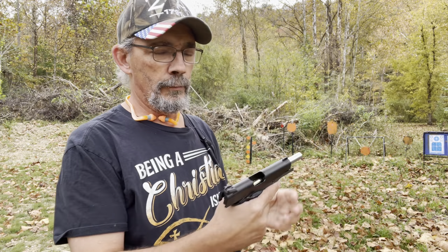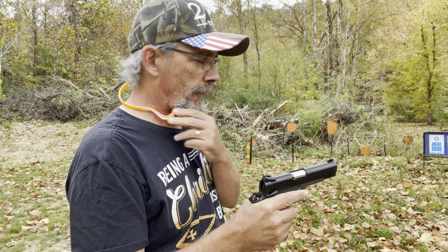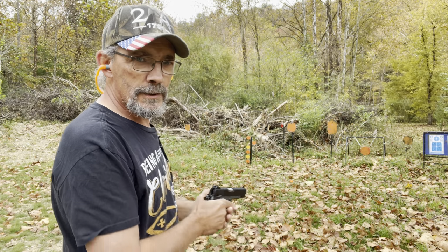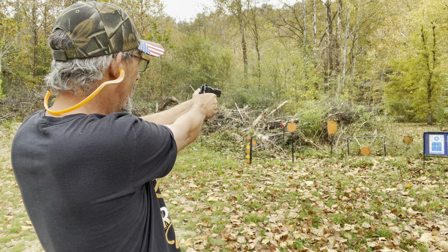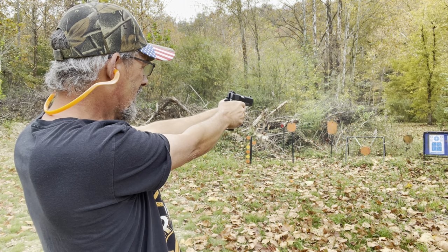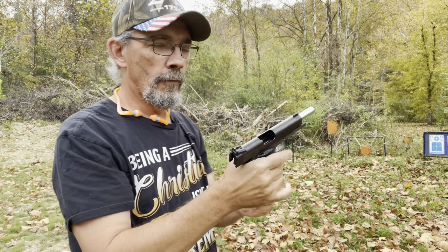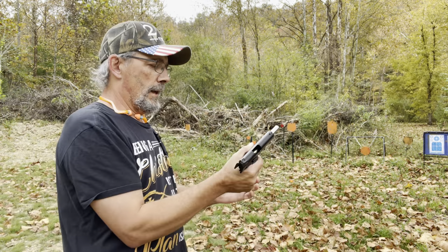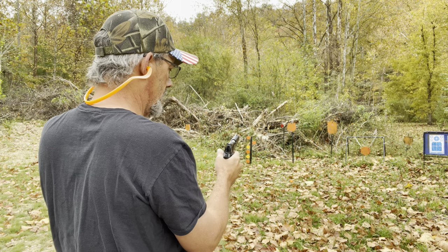Next up is the Winchester Silver Tip nine millimeter Luger, 147 grain. Going to do the same thing — load up two mags, put the first one on steel taking our time, then do a mag dump with the second. It's an expensive test but I want to check reliability. So far everything's done good.